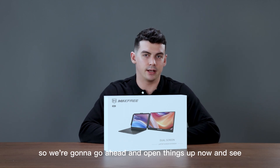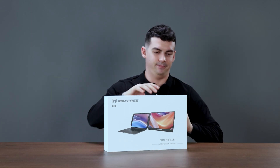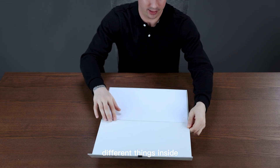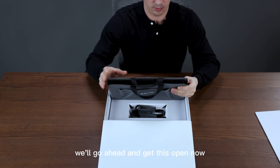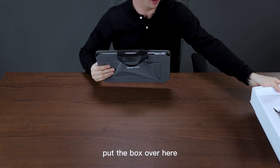We're going to go ahead and open things up now and see what's inside. Opening the box we're going to see a couple of different things inside. We'll go ahead and get this open now and put the box over here.